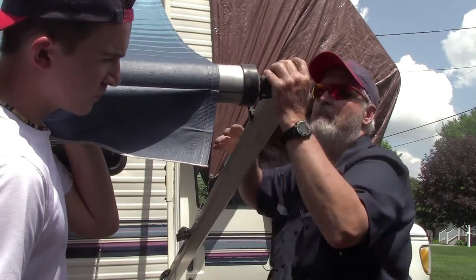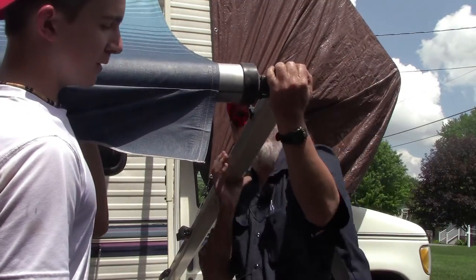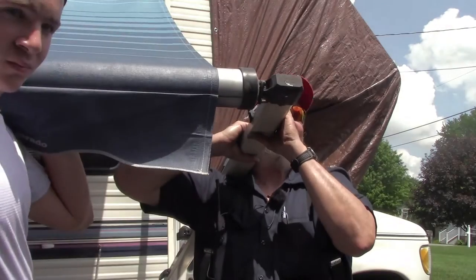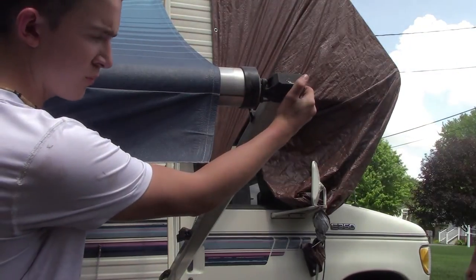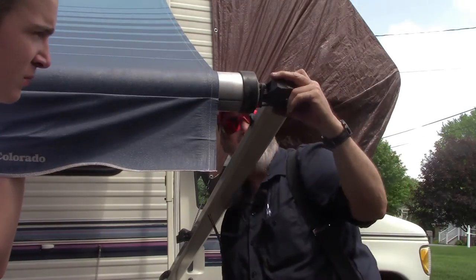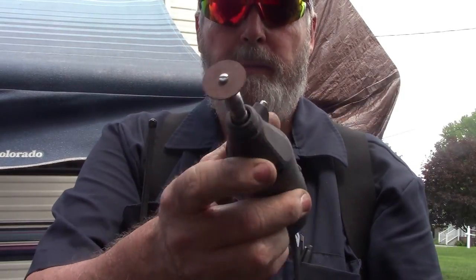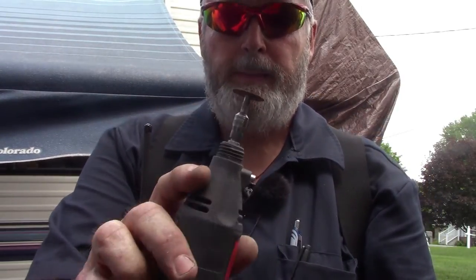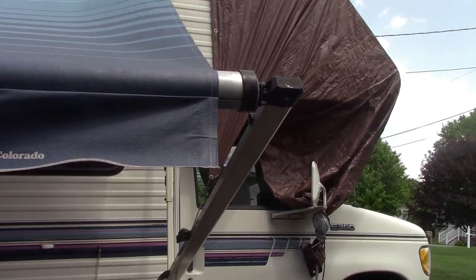I have never worn out two of those little Dremel grinding discs in a row without exploding them first — they always explode before they wear out. Well, that was easy.